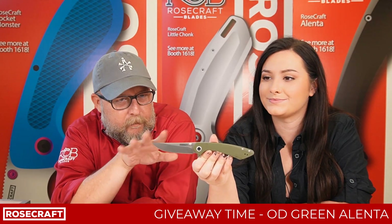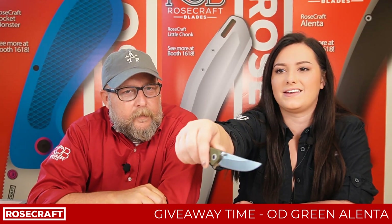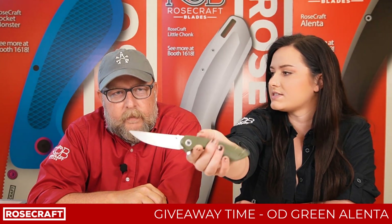It sure is. One of my favorite looks of any of the knives. It's got such a pretty look to it. Very smooth. It's like 8.1 inches overall — it's a full-size EDC.